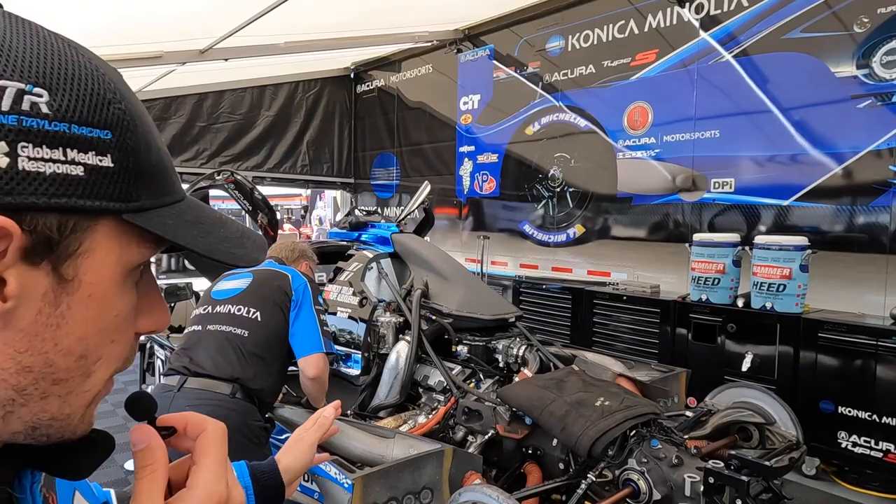Hi guys, I'm Felipe Albuquerque driving the number 10 Konica Minolta Acura DPI team car, so let me show you a little bit around. Obviously now the car — they're doing the setup — we just finished FP1.